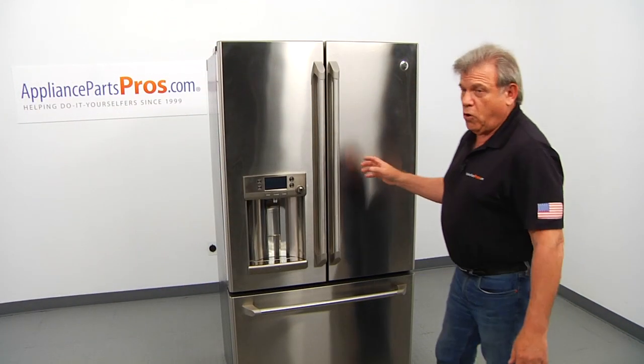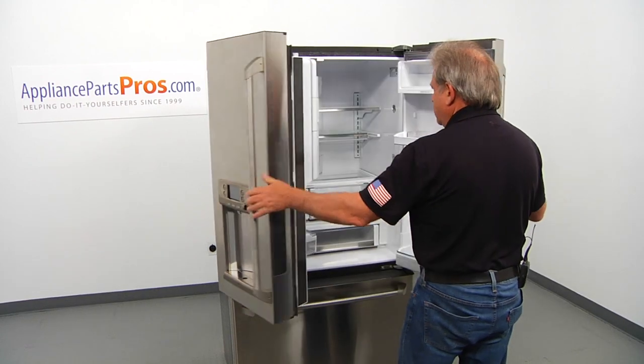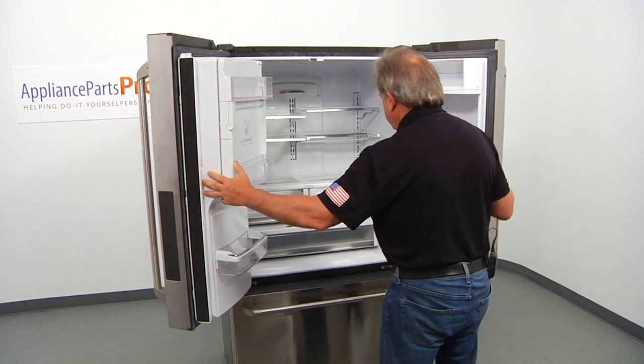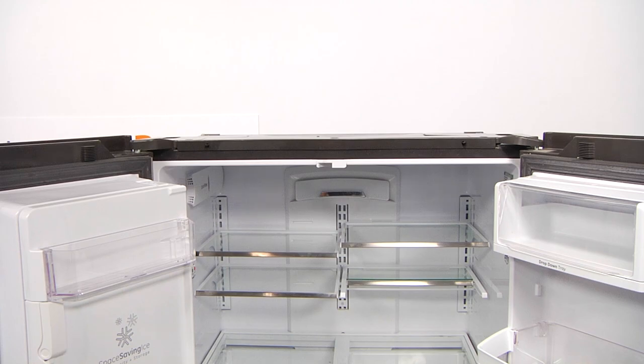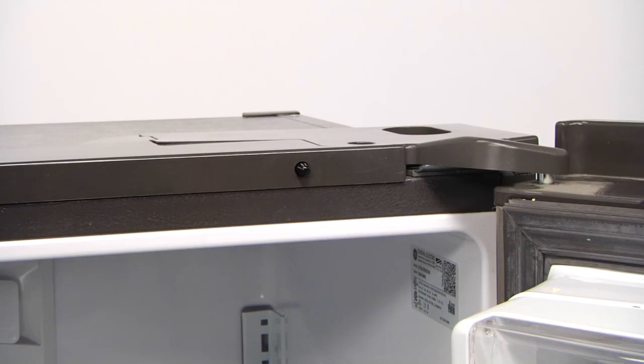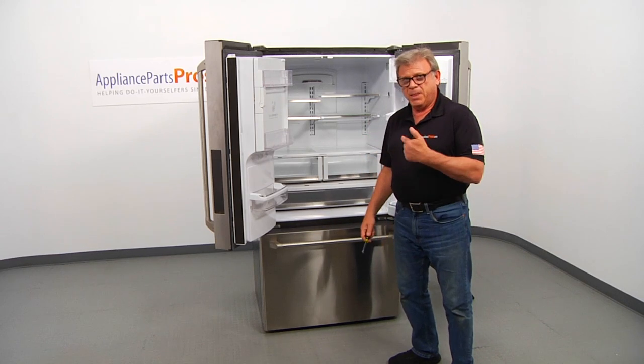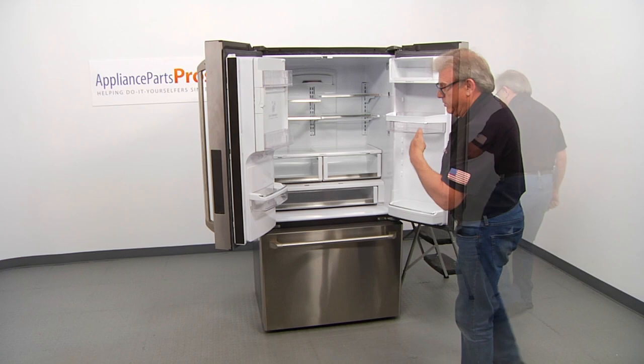To get to the part, we need to open both fresh food doors. So those are the two switches that we are going to replace. To do that, we need to go on top of the fridge. So arm yourself with the quarter inch nut driver and the ladder and let's climb up on the side of the fridge.